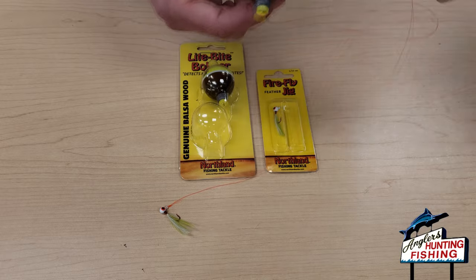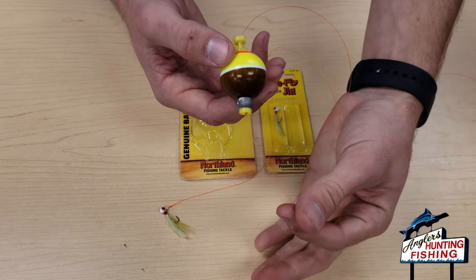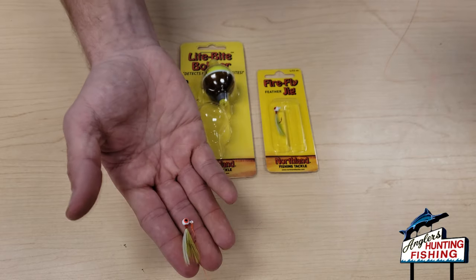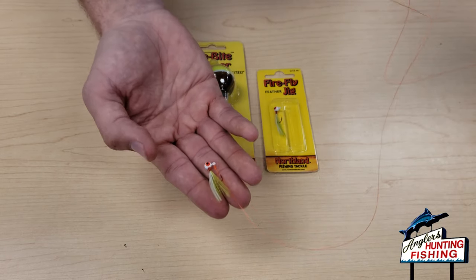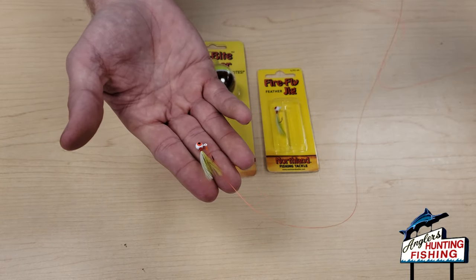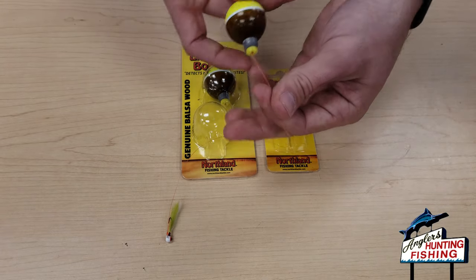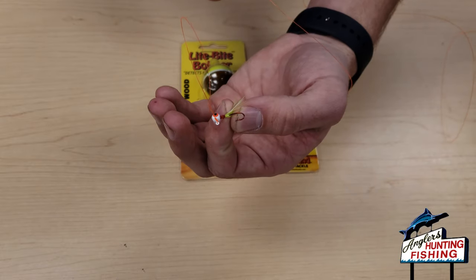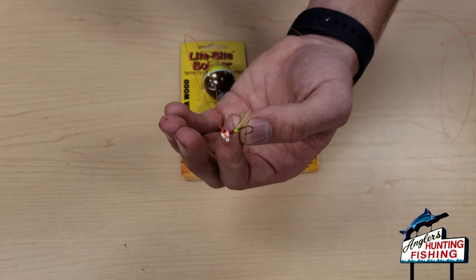This rig is very easy to work. I like fishing it on the edge of grass lines or docks — just toss it in, use little twitches, and you can pause it for a long time. You can also tip the jig with a wax worm or grass shrimp. Very effective setup.